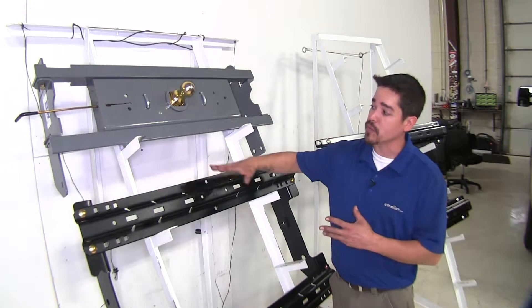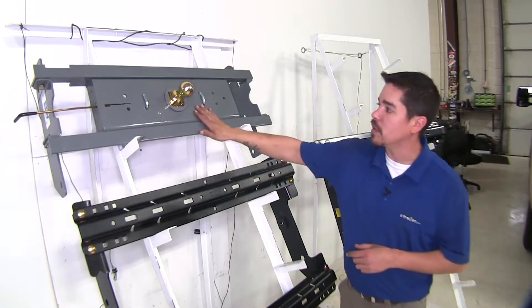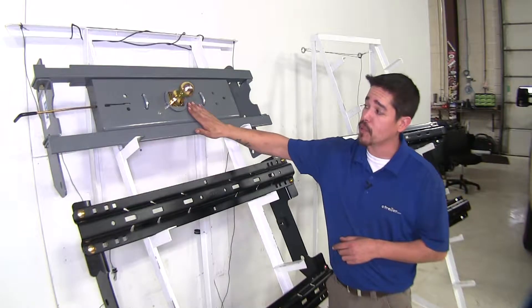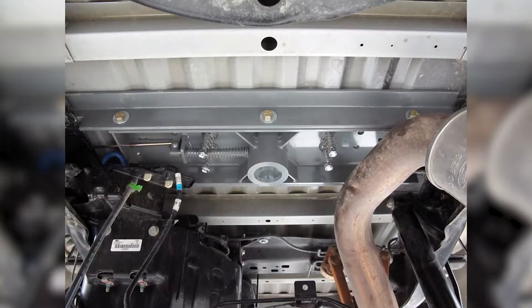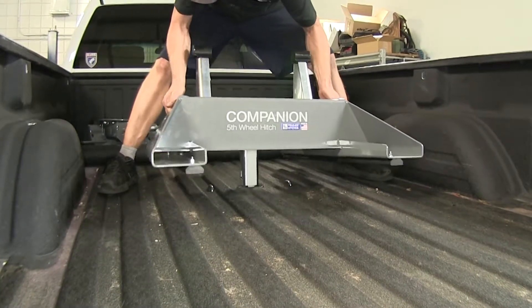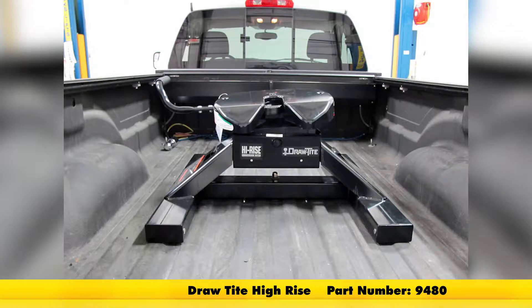The B&W does look a lot different. The B&W takes a different approach because it is actually going to be underneath the bed of our truck. When towing with a fifth wheel, the B&W will work with the Companion fifth wheel and the Draw-Tite high rise fifth wheel.